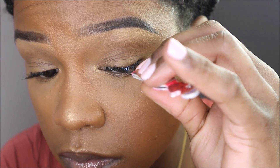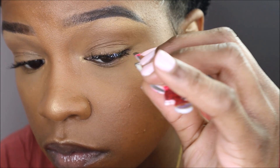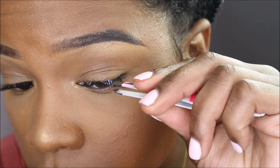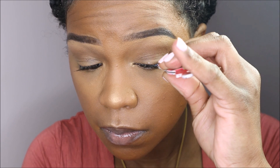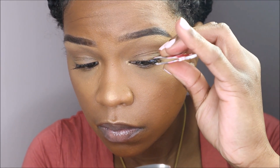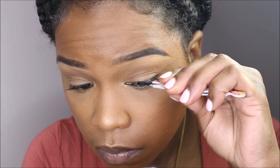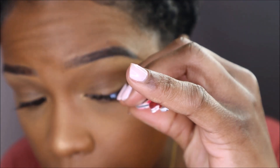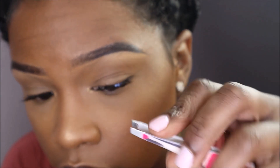I'm using the long clusters to fill in all the gaps and sparse areas to complete my lash line. I've decided to go with a wispy lash because it's great for everyday wear — it's more of a messier, fluffier lash, so it's easier to create. As I place these lashes down, I'm still securing them so that they don't shift.